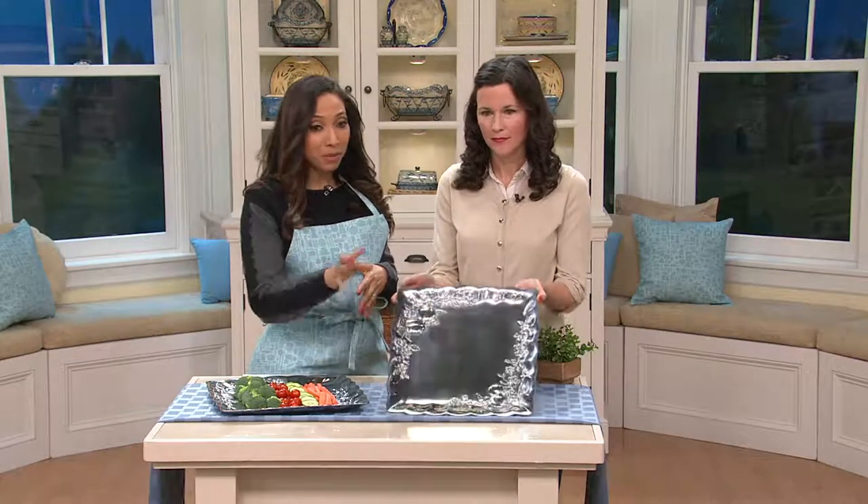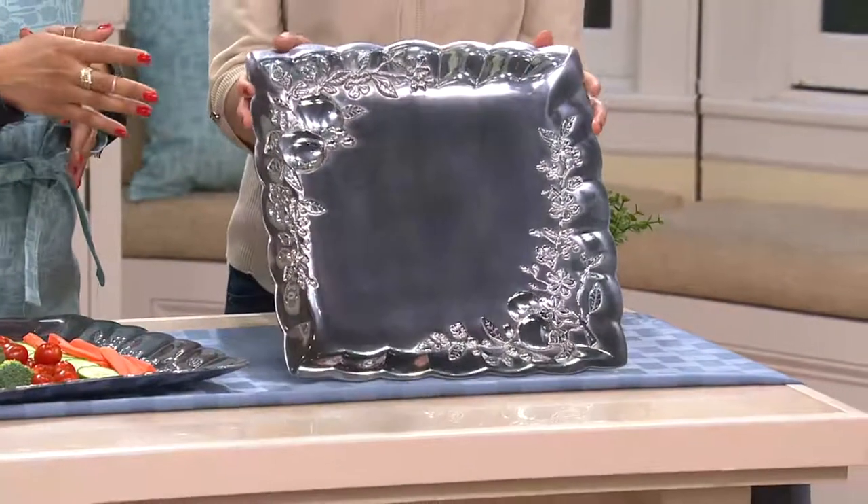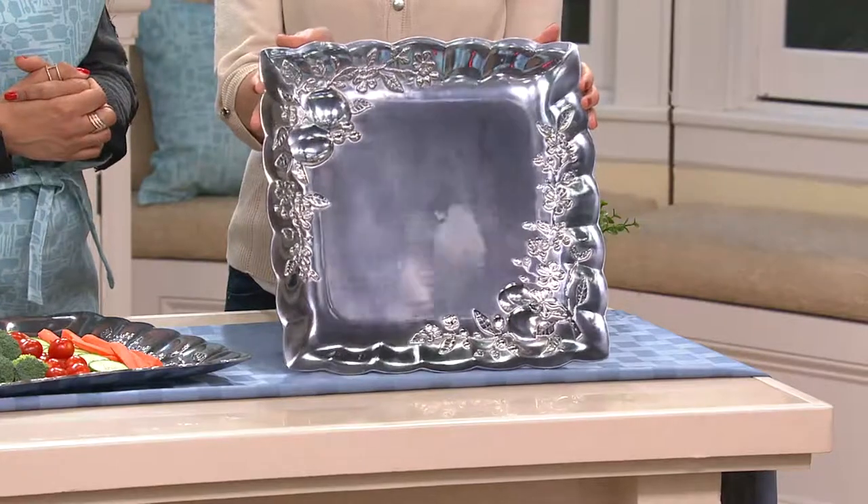It's a gorgeous platter, but when we tell you how really durable and functional this is, this is going to be a great investment for your home on three easy payments of $13.33.